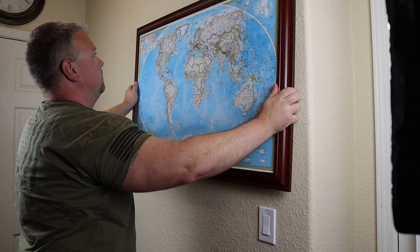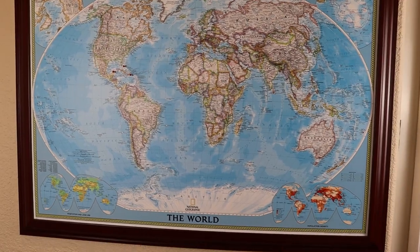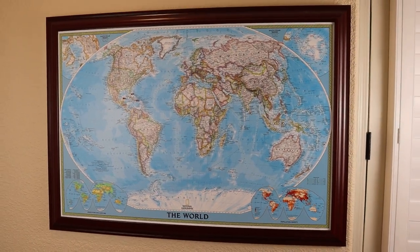It makes for a great conversation piece when people see where you've been. I don't have very many pins in mine, so I guess I need to travel some more.